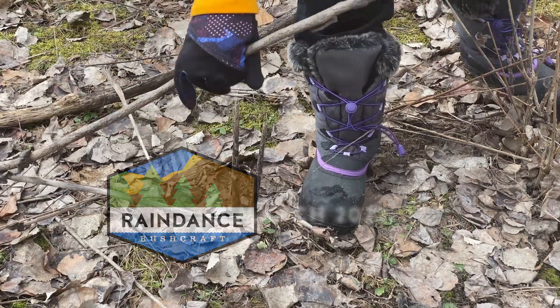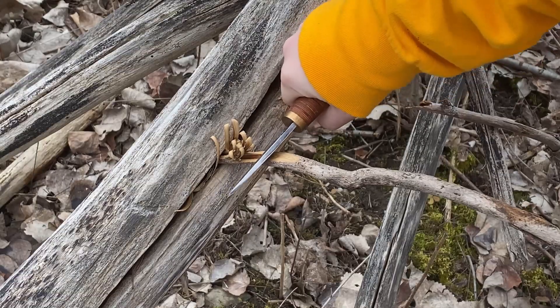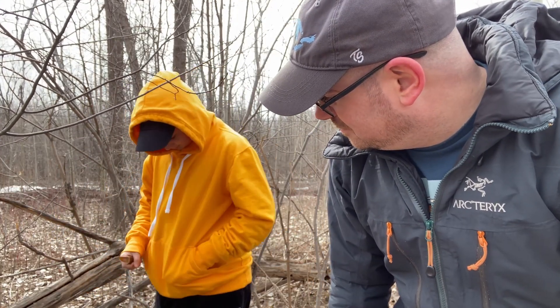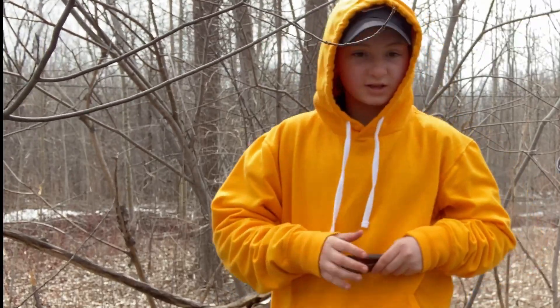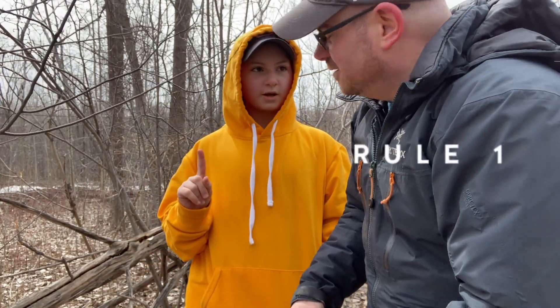Oh my gosh. Oh, the shavings are made. Hey Cody, can you come here for a minute? Sure. Oh wait. Safety. Rule number one.